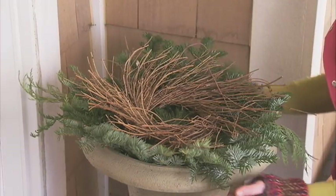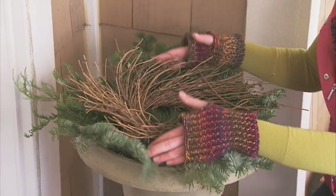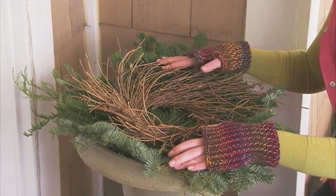Now we're ready for the next layer, which is a purchased twig wreath. Set it right on top of the greens. I've measured my urn ahead of time so my twig wreath is proportional to the size of my urn.